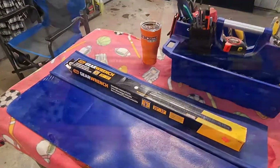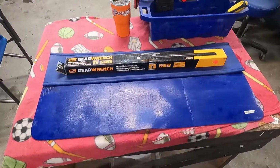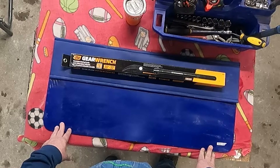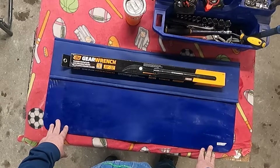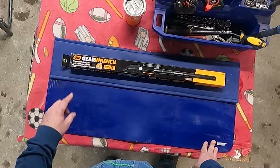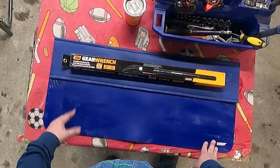So I went ahead and picked up this guy. It's a GearWrench expandable indexing pry bar. I think this is going to be a good addition to my tool collection. The part number on this one is 82-220. Full lifetime warranty on this GearWrench indexing pry bar. I think they make a shorter one and a longer one. You can see a lot of options and situations where this would be very handy.